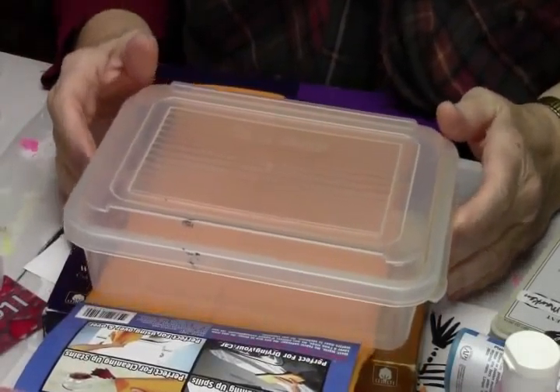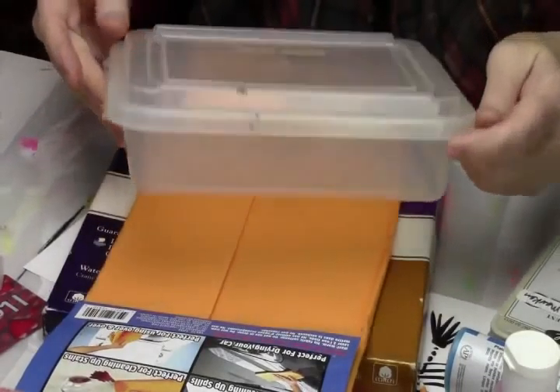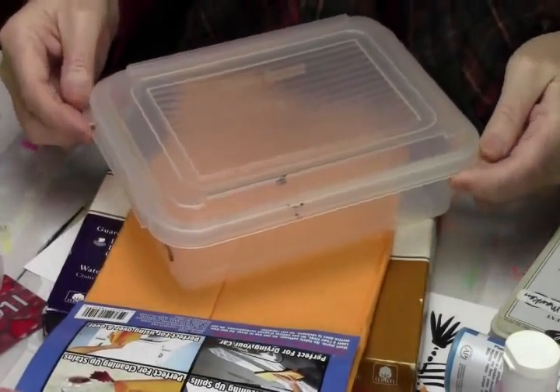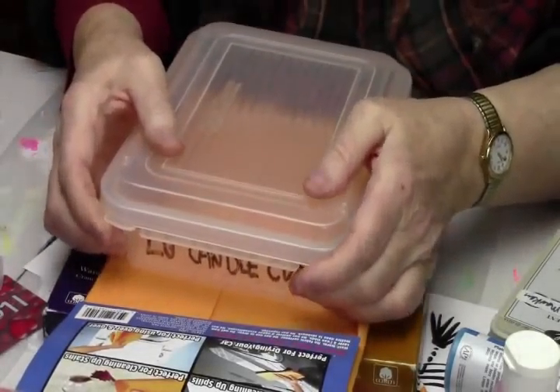Today we're going to do just a little quickie because it's Technique Tuesday at Cat's Playhouse on ArtDemos.com. Here's what we're going to do today: we're going to make a Stay Wet palette.